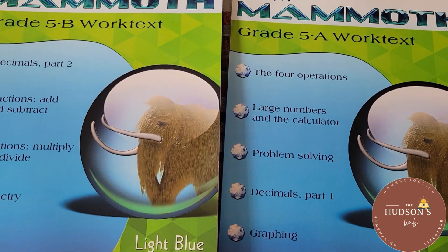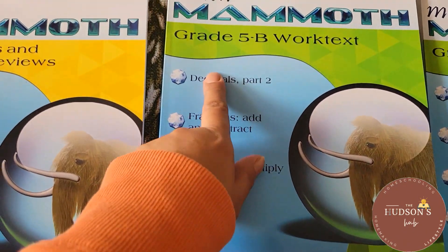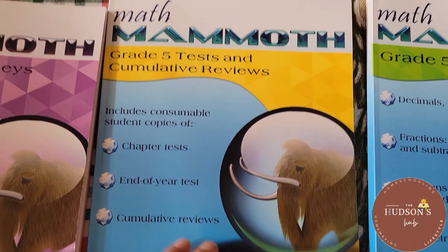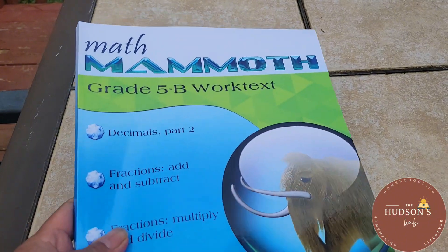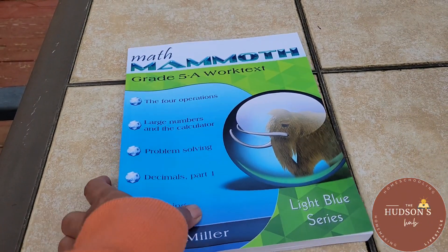Math Mammoth workbooks offer plenty of practice. You think your child needs more practice? It's there already. There are two workbooks for each level — Level 5A and 5B — and there is also a grade tests booklet. This is the Grade 5 tests and cumulative reviews, and of course the answer key. The reason there are two workbooks for each level is because Maria divided the chapters.